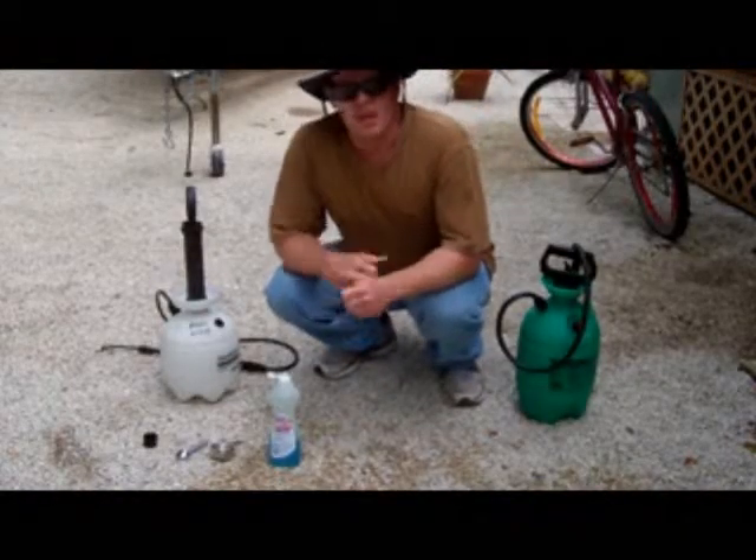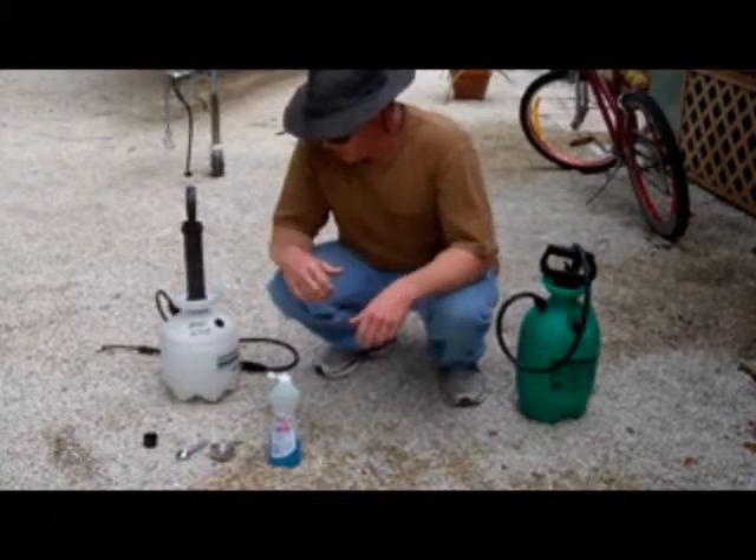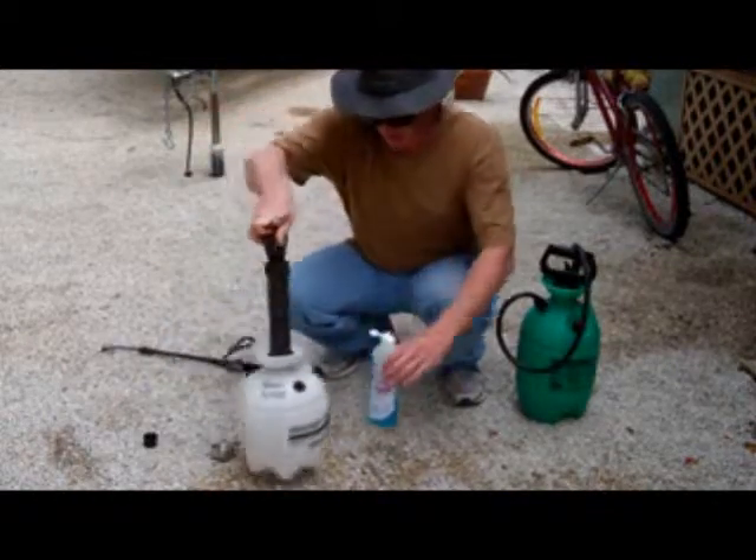Author DC Agar here. I'm showing you how to wipe out all the mosquitoes in your yard, no matter how many there are, with nothing but a teaspoon, a little dish soap, and a one-gallon pump sprayer.